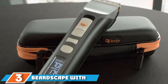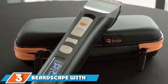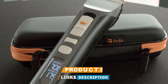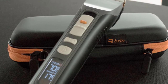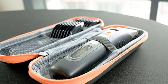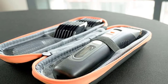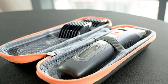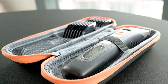At number 3 is the Brio Beardscape with Travel Case. This trimmer features different speeds and trimming lengths, catering to different styles and preferences. It has ceramic blades, making it powerful, efficient, and very quiet compared to steel blades. The battery life is fantastic with 4 hours of uninterrupted use, and it beeps when done charging. It also comes with a charging dock, though you do have to charge it for 3 hours, which is a bit on the longer side.